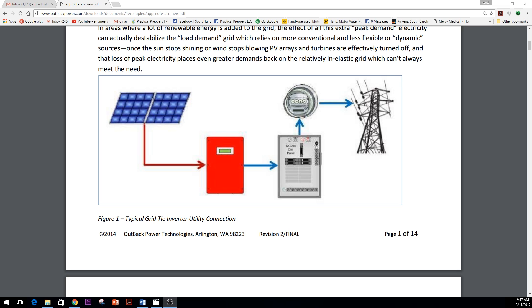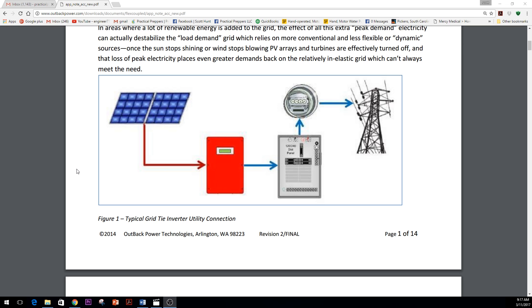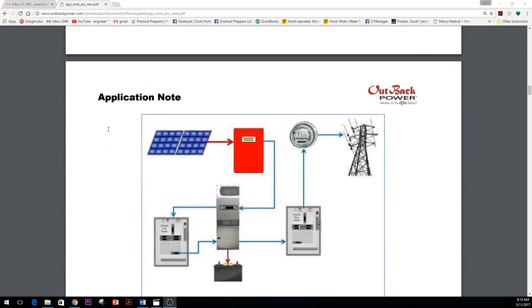A lot of times we run into people who have already invested in a grid-tied system. This picture depicts a simple solar array through a grid-tie inverter, out to the grid through a net metering process. A lot of people realize when talking to us that when the power goes out, their solar investment doesn't work — they were never told that by the sales team, or they just completely misunderstood it. It's quite upsetting when you spend twenty-plus thousand dollars on a grid-tie system, the power goes out, and it doesn't work.